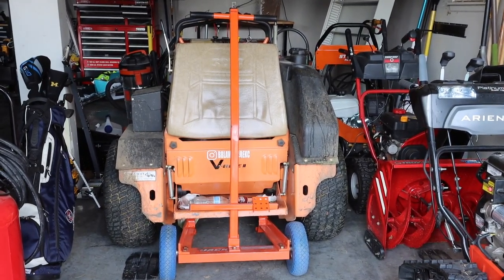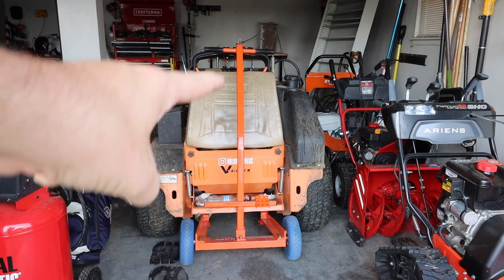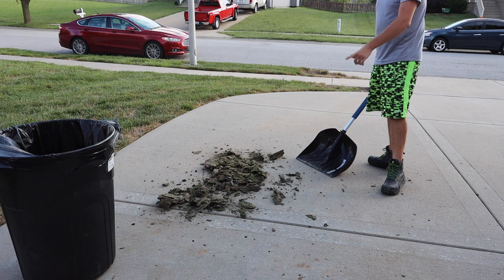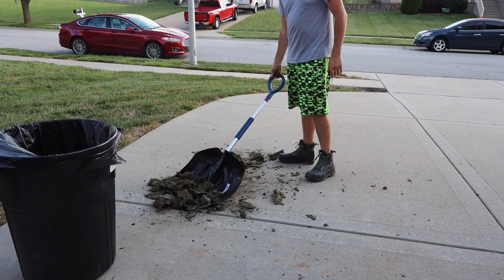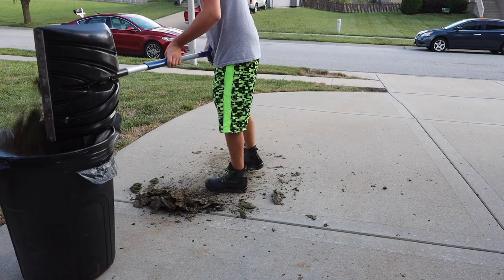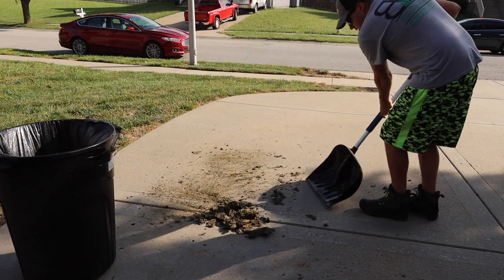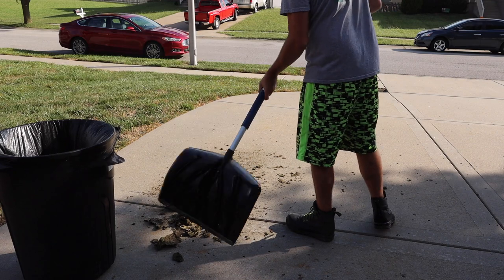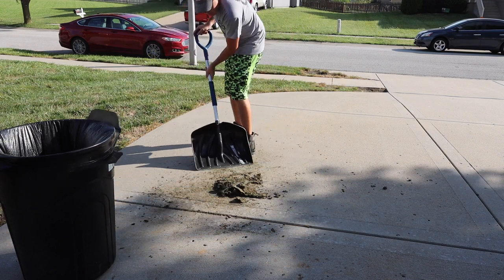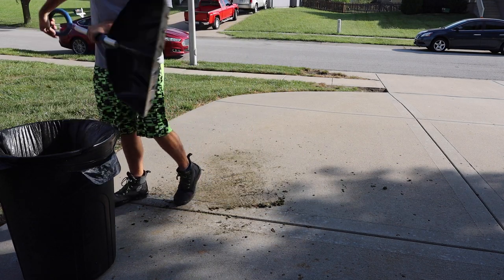Look at the Super Jack storing so easily right under a mower — this was just a brilliant design. No matter what anybody says, this thing is awesome. Secondly, if you don't know, snow shovels are the easiest way to pick up the stuff you scrape under your deck — right into a trash can. Don't overthink it.